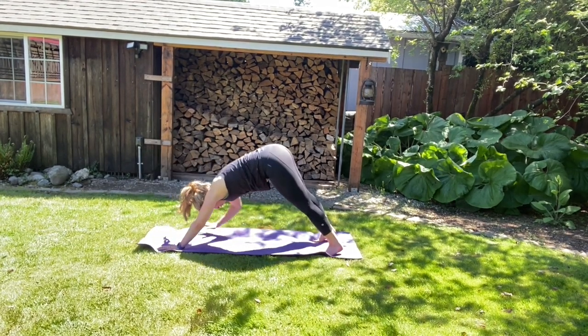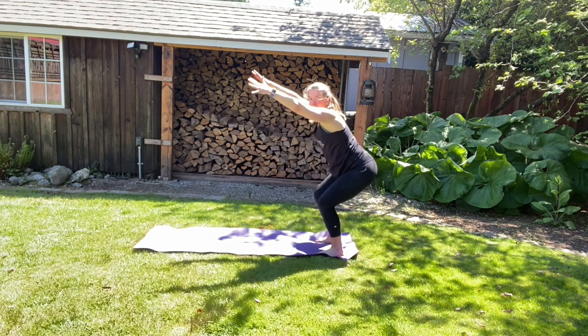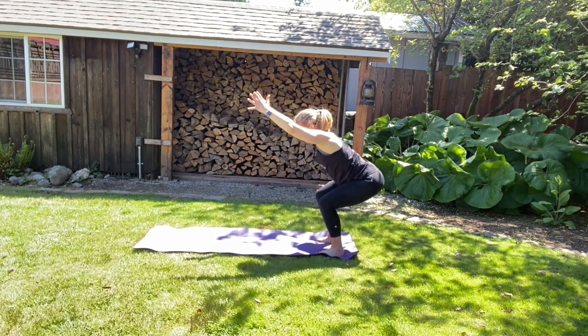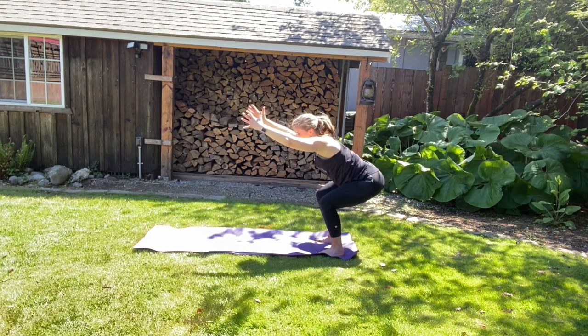We're going to walk those hands back to join your feet, but we're going to keep your toes pointed forward and sitting back into a chair. So drop your sit bones back. Pits above your heart. Weight more on the balls of your feet — feel free to let your toes wiggle. Think down through your hips. We're going to hold for five, four, three, two, and one.